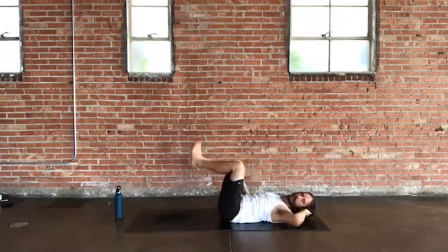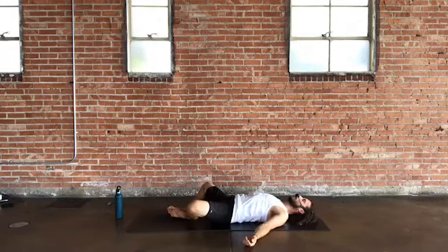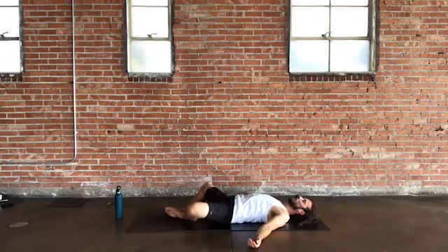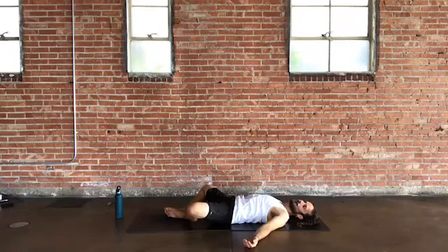Take supta baddha konasana as a rest — reclined cobblers, reclined bound angle. Bottoms of feet together, knees wide. Surrender the body weight here, just like child's pose. Feel the breath moving the pose. These moments of surrender are opportunities to release and relax — sometimes a sigh out the mouth can help with the whole process.